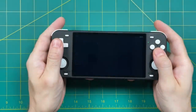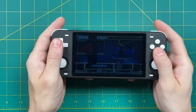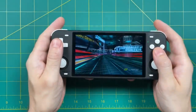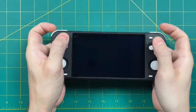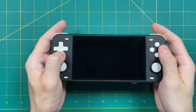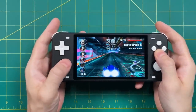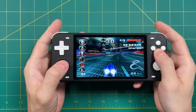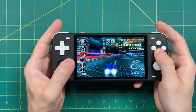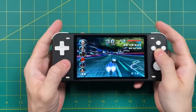One thing to note is that sometimes Moonlight would freeze. I found it would freeze at a specific section every time — for example, in F-Zero GX it would freeze at the same point every time. To kill Moonlight, hold down L1, R1, then press Select and Start, then jump back into Moonlight to re-establish your connection. That's kind of a pain with F-Zero in particular because it starts the race without you. When the screen freezes, the game actually still plays and you can even control it, so you can pause it, reboot Moonlight, and jump right back in.